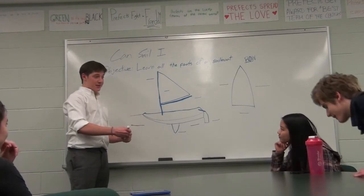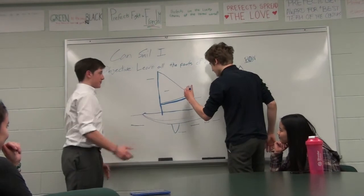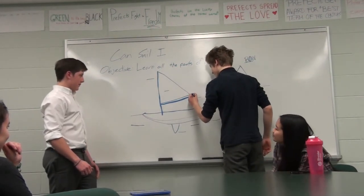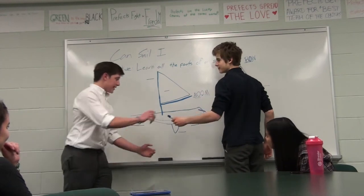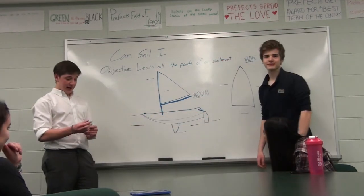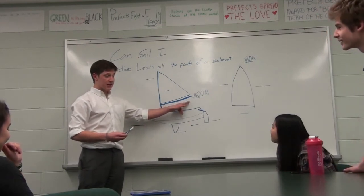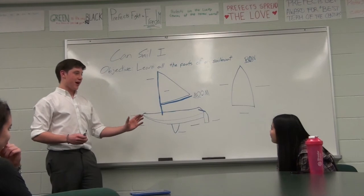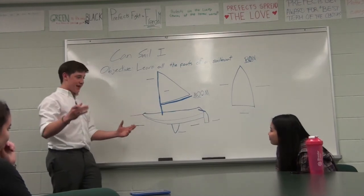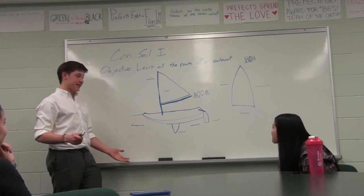Timmy, want to name off any part? He's got the boom. You guys remember the boom is the pole that's attached to the bottom edge of the sail. And the boom is the thing that can fly across when you're turning around the wind, which will hurt — and it makes a loud boom noise, so that's where it gets its name from.